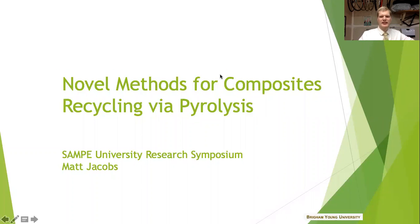Hey, thanks so much for joining tonight. My name is Matt Jacobs and today I'm going to be sharing with you about my research project: Novels Methods of Composites Recycling via Pyrolysis. Thank you SMPI organizers for putting on the University Research Symposium, so I'll jump right in.